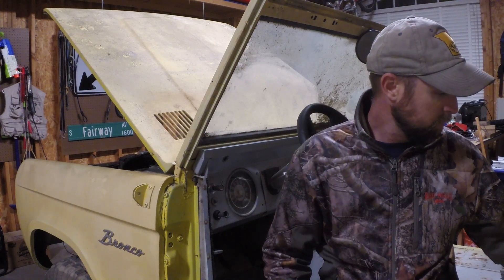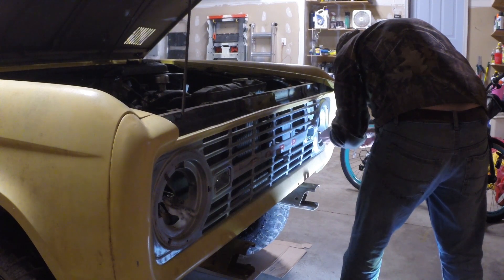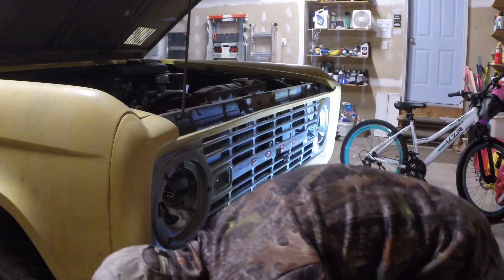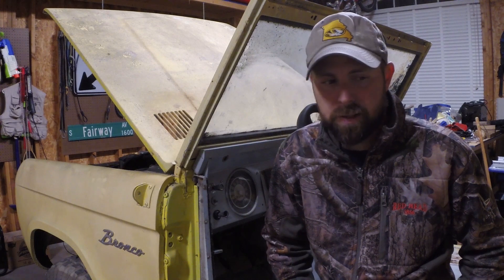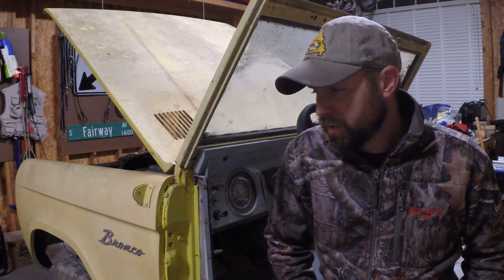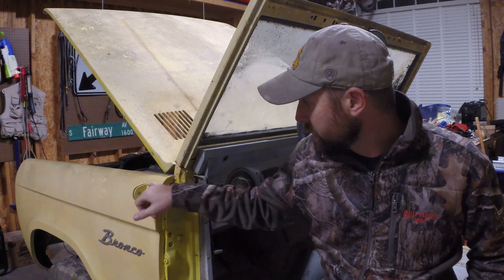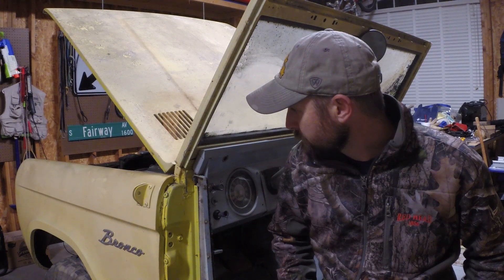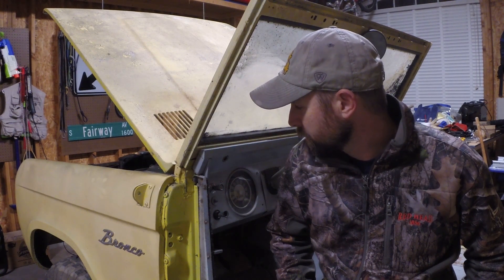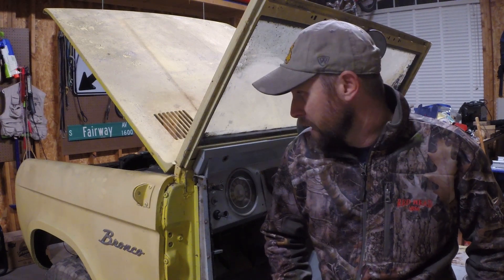After the headlights were out, I moved to the turn signals. One was already damaged and fell apart, but I pulled both out — they're held on with sheet metal nuts and just pop right out. Then I removed the driver's side mirror, which came out without an issue, although the bracket is still attached. Those four screws are permanently embedded and don't want to come out — it's the most stout mirror mount ever.